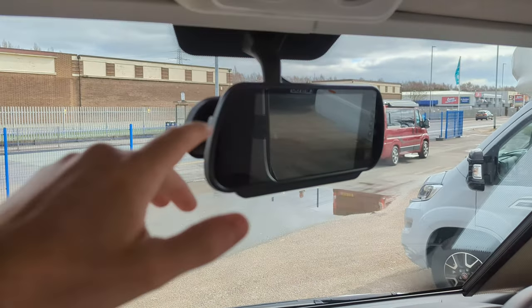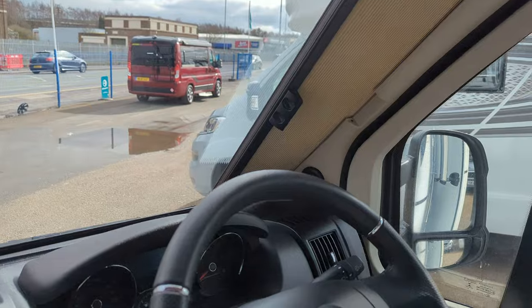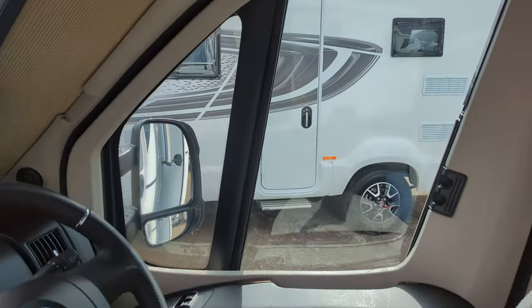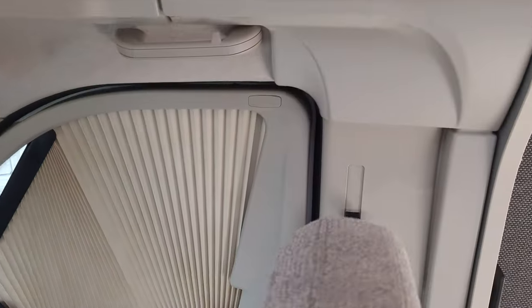You've got the reverse camera, which also doubles up as a permanent rear view mirror when you're driving. Installed on this are the privacy blinds — they go across and meet in the middle, and you've also got them on the side, so of an evening time you're getting that privacy.